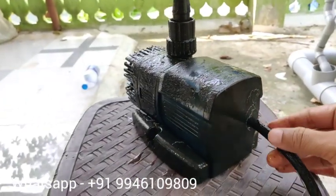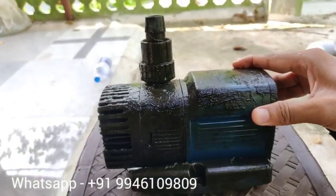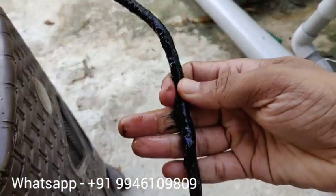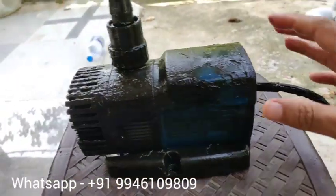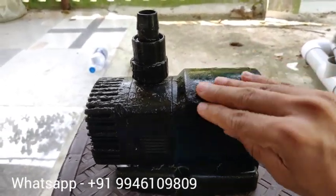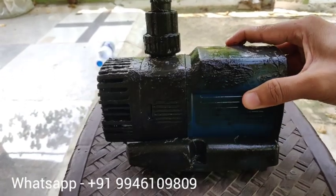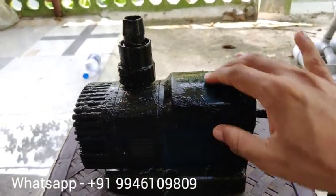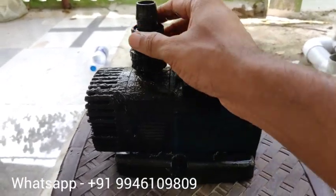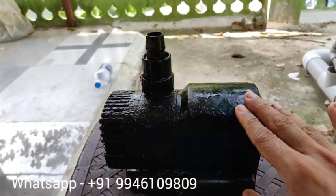It is a system that has a system. We are going to clean the tank. We are going to show you the first video of the aquaponics. We have a video about capacity, a pump in the tank, and a motor in the tank. We have a little bit of electricity, so we can get a little bit of electricity.